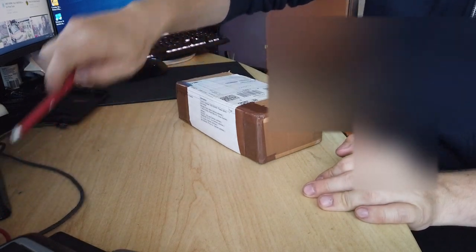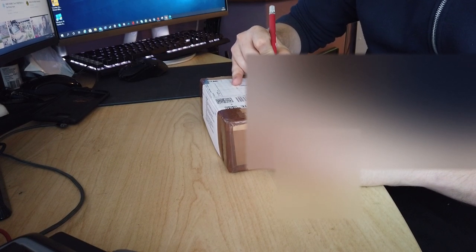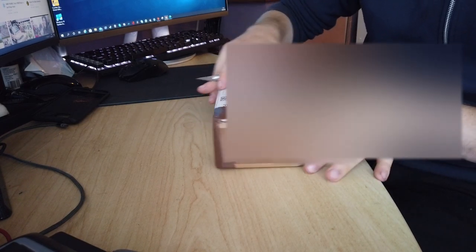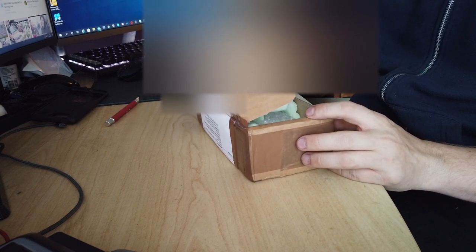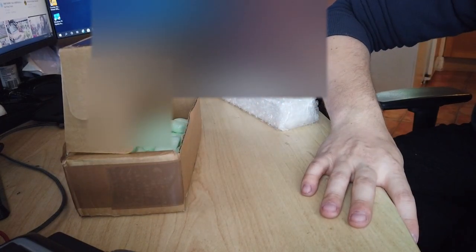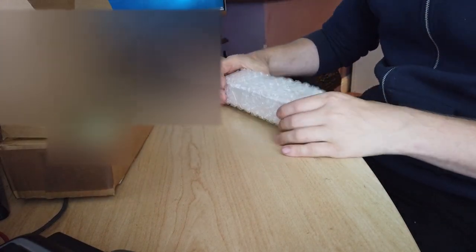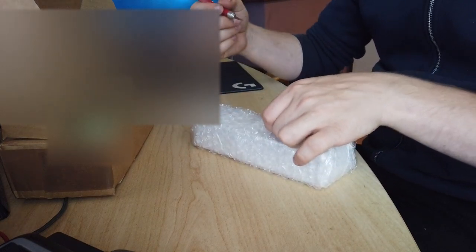So here we are. Get our trusty knife, open this up, see what we've got. Hopefully we've done well. This is supposed to be DCC fitted, so we'll give that a go and see what happens. It's quite well packaged — it's inside that, and it's well bubble wrapped as well, which is good. Something I always like to see.